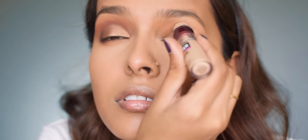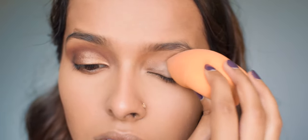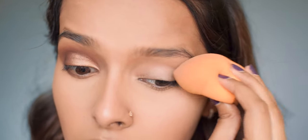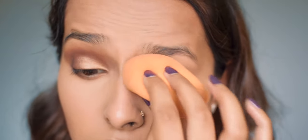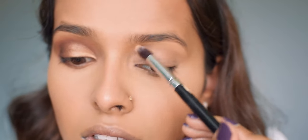Now let's get to the eyes. First I'm using the Maybelline Age Rewind in medium to get an even base. I'm blending it with the help of my sponge first and then I'll blend it out with a brush to make sure that everything is evened out properly.